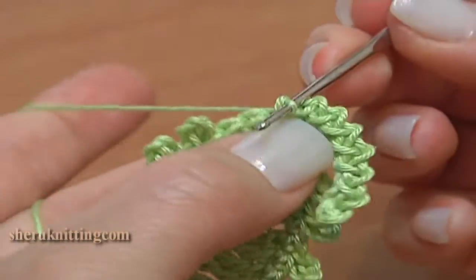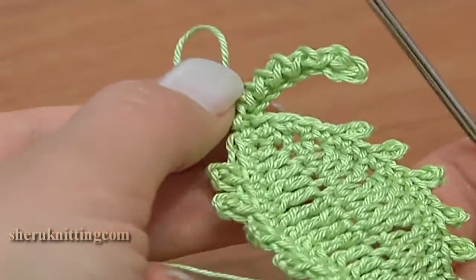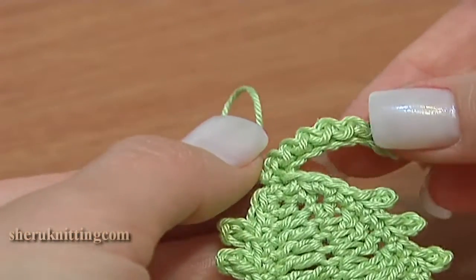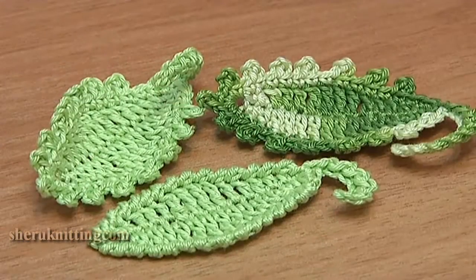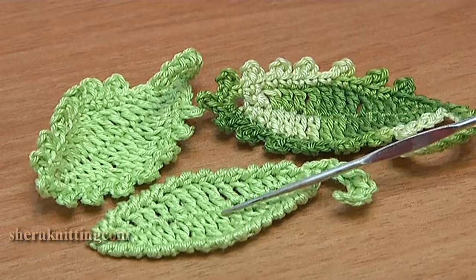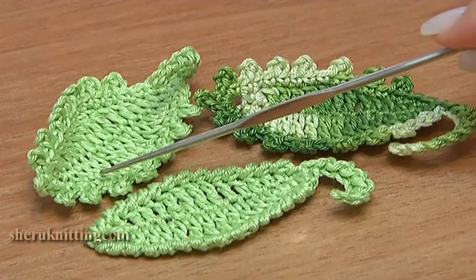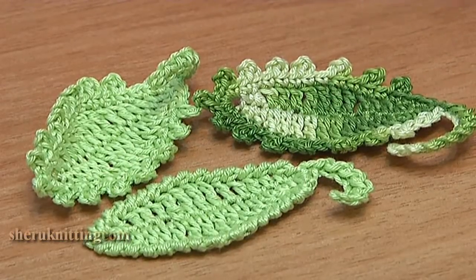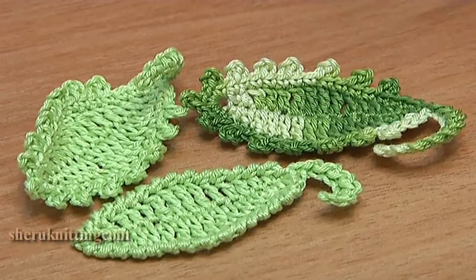To finish the work make a slip stitch through the next stitch that we started our leaf stalk from. The leaf stalk looks very unusual. I have more leaves to show you. Around this leaf I made reverse single crochet trim. This leaf we've made just now. And this one was made of variegated yarn.